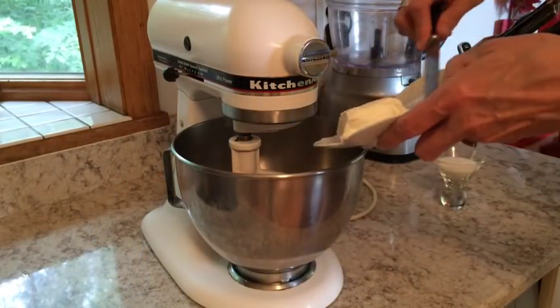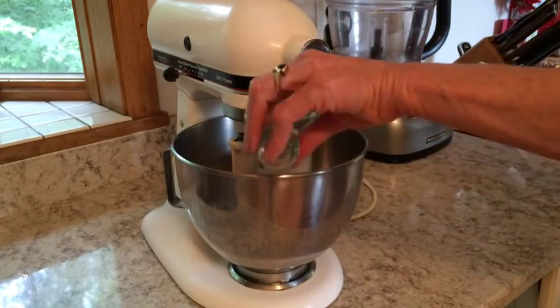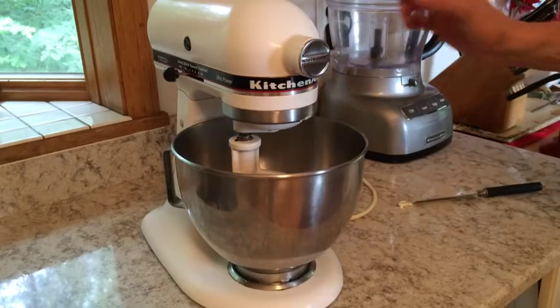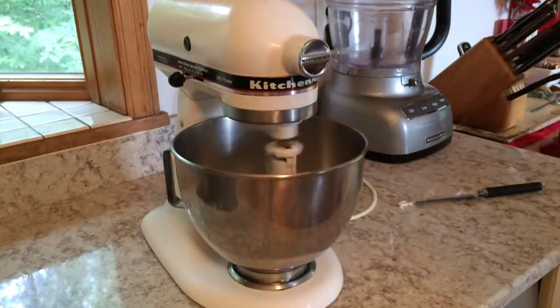First, beat some cream cheese and sugar over medium speed until creamy. Then beat heavy cream until soft peaks form and fold it into the cream cheese mixture.